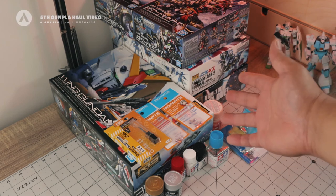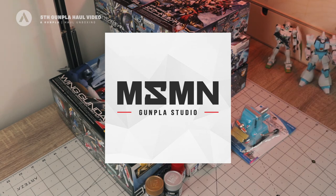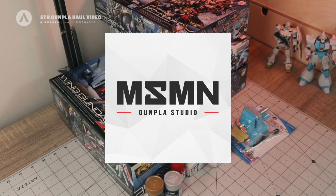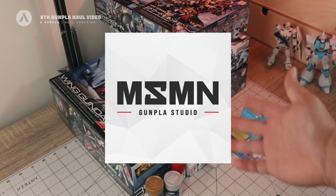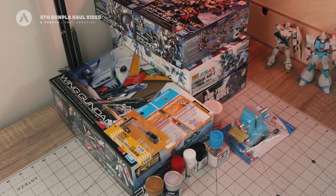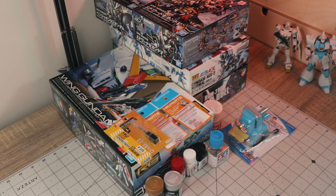That's the quick Gunpla haul from Masamune Studio. I'd like to thank Masamune Studio for sponsoring this video. Please visit their website if you want anything from this haul — they have a lot of model kits, premium Bandai, tools, paints, building materials, and more. Check the link in the description. If you liked this video, please subscribe to get notified every time I release a video. Thank you for watching and keep building.